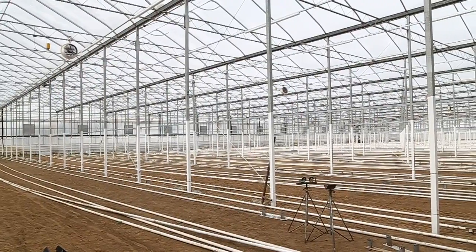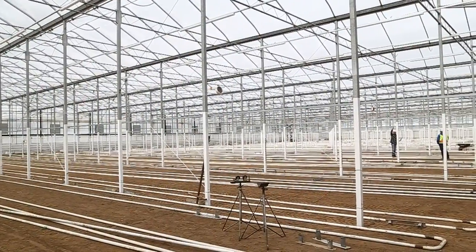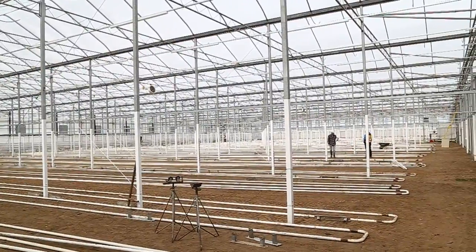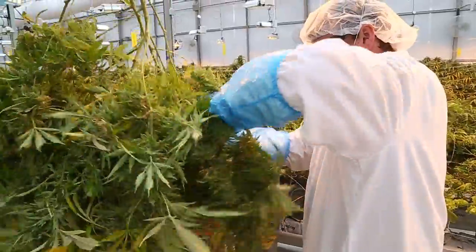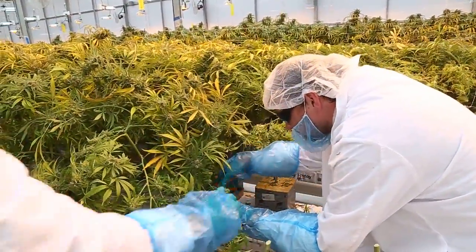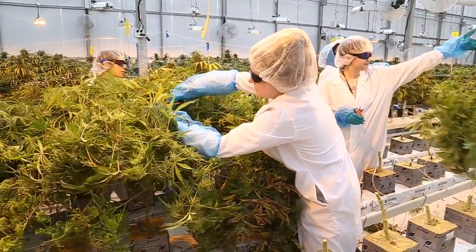Outdoor produces fantastic cannabis, comparable to indoor, as long as you do certain things right. You're going to get just as good a product with probably 10 times the volume. This is certified organic land presently, and we'd like to keep that designation going forward. The fertilizers will also be organic. Plants go in the ground the second week of June, and harvesting runs from the first and second week of October into the third week as well.